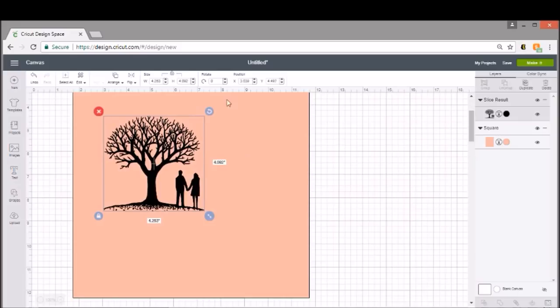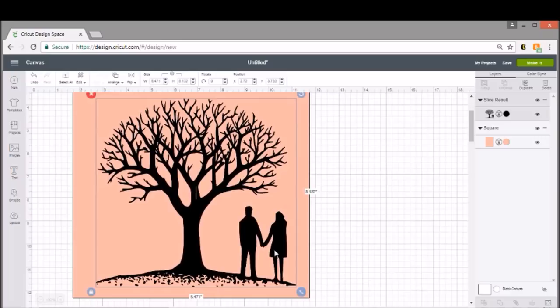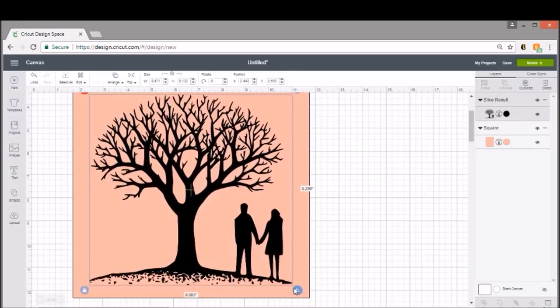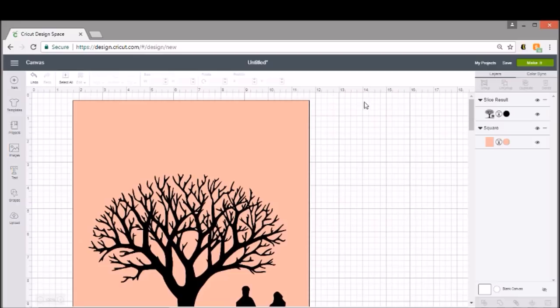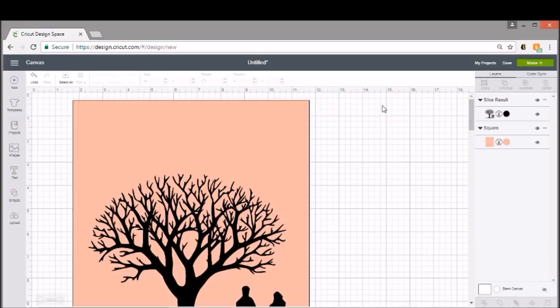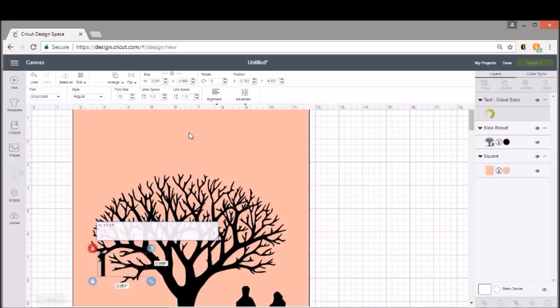I'm going to size the tree to where I like it. The template helps you get a better idea of how it's going to sit on your project. I have great space down here but empty space at the top. I want to make this for my bedroom to match our wedding stuff. I'm going to put our wedding date near the bottom of the tree, so I'll open a text box and type in November 11th of 17. I don't want it in black and I don't want it that big, but I'll leave the size for now while we go in and change the font.